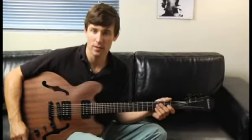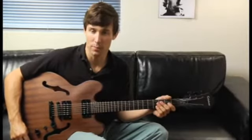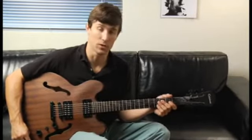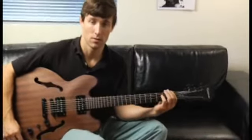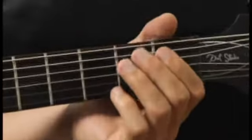To play a Dm7b5 arpeggio in first inversion, starting on each of the bottom four strings, ascending and descending one octave, start by placing your forefinger on the first fret of the bottom string, and your arpeggios should sound like this.